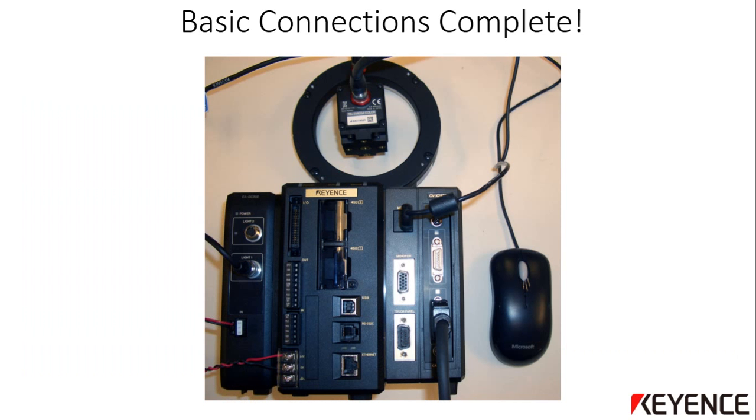At this point, you have all the basic connections made and the input 24 volts DC wired. The system is ready to be powered up. You will mount the camera and light according to the application, but the system itself is ready. Perform a final wiring and connection check before turning on the power.